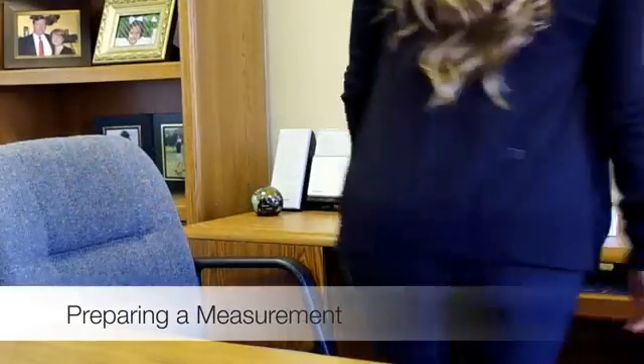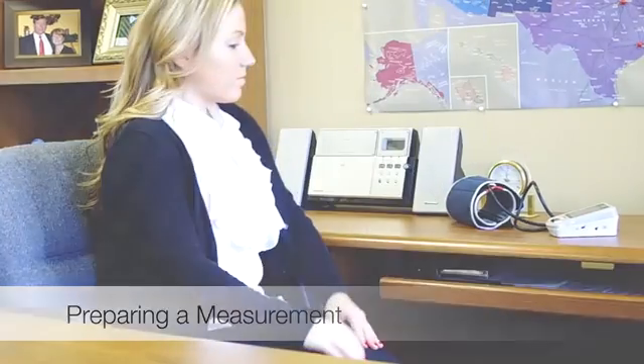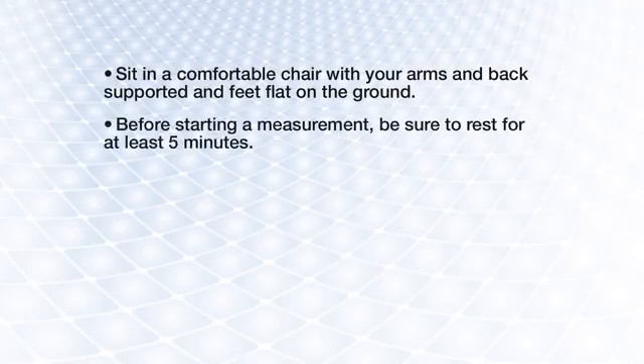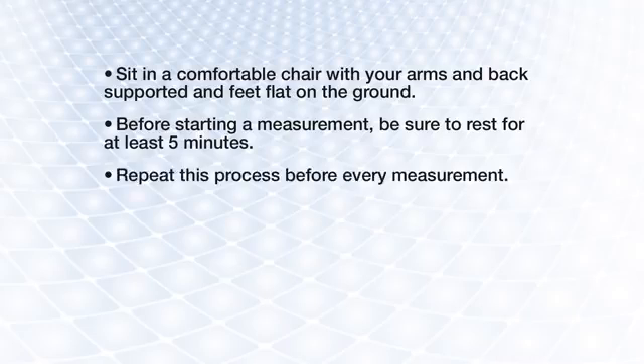To ensure accurate and consistent BP readings, you need to prepare yourself and your environment. First, find a quiet, relaxing location. Sit in a comfortable chair where your arms and back are supported. Your feet should be flat on the ground. Before starting any measurement, be sure to rest for at least five minutes. Repeating this process before every measurement will ensure your readings from day to day are comparable.